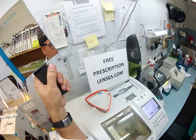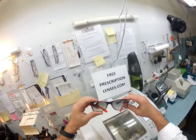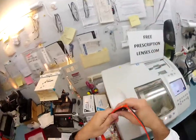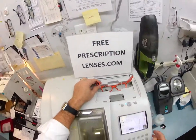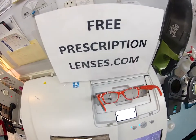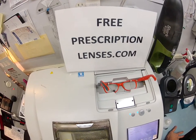Ryan Matthew here with freeprescriptionlenses.com. I'm going to show you how I cut your second pair of prescription glasses. You got the Ray-Ban blue rubber before — now we're going to turn these into your sunglasses. They're color 789, the rarest of all Ray-Ban colors. Most people don't even know this exists. I'm going to take out the original demo lenses, put it in my Italian Santinelli LE 1000 patternless edger, and it's going to trace both lenses.